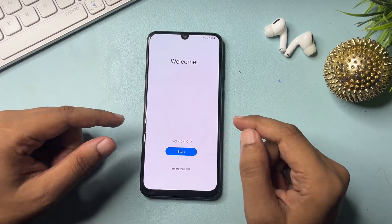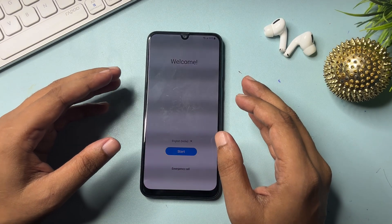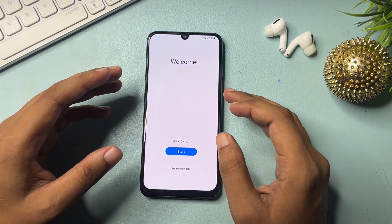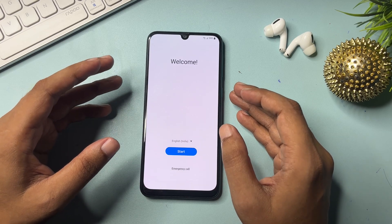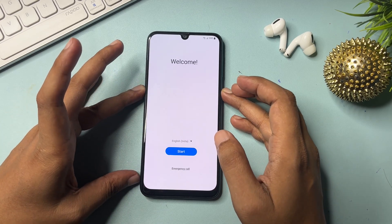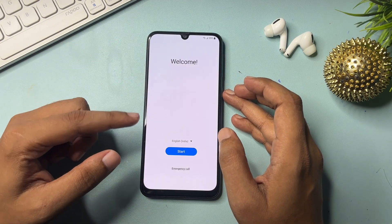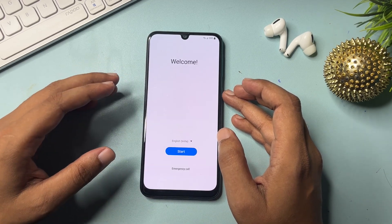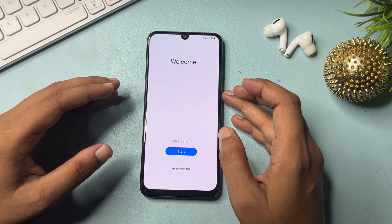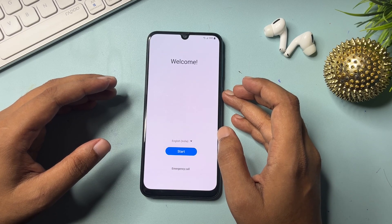Hey guys, welcome to a new video. This video is totally dedicated for customers using a Samsung Android smartphone — any series: A series, M series, F series. If your Samsung Android smartphone is locked due to a forgotten PIN, pattern, or password and you want to visit a service center, don't worry. In this video I will show you how to unlock your smartphone without visiting any service center.